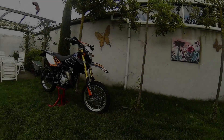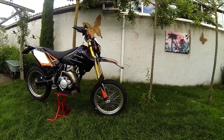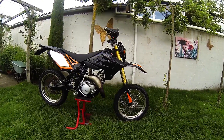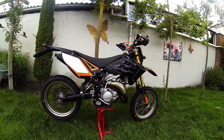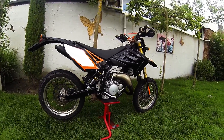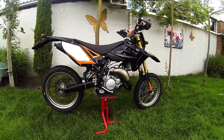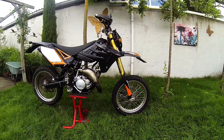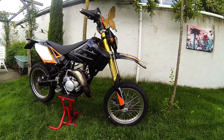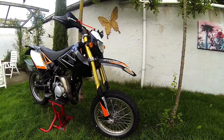Dit is een korte review over deze Sherco SM50 uit 2010. Een merk wat niet heel bekend is in Nederland. Sherco is een bedrijf dat zich voornamelijk richt op enduro motoren en trials motoren. Daar zijn ze erg goed in. Zeer kwalitatief goede machines. En ze maken ook brommers, waaronder deze. Hij heet SM50.